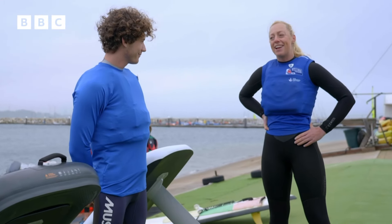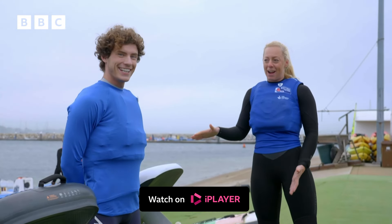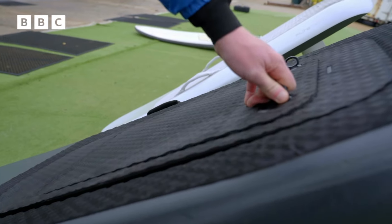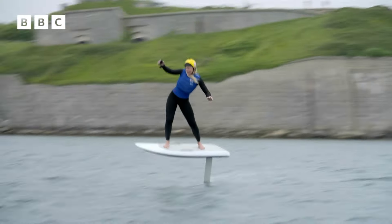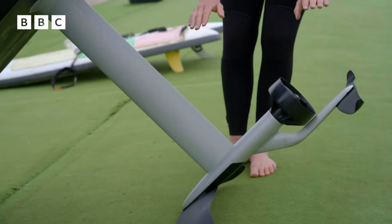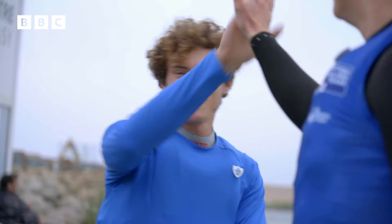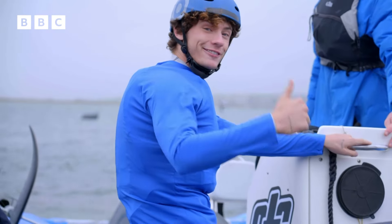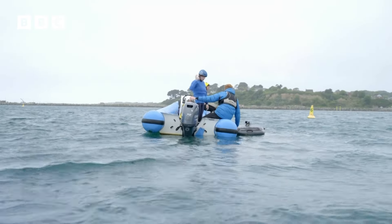Ellie tells Joel it takes quite a long time to learn to kite foil, but they're going to break it down. Starting with the bottom half — the foil element. Ellie is going to try Joel out on a battery-powered hydrofoil board. With kite foiling she's powered by the wind, but these are powered by battery — you've got the glider bit at the bottom that creates lift, then the mast, then the board you stand on. Ellie takes Joel to a quieter part of the bay with calmer water to give him a fighting chance of getting up.